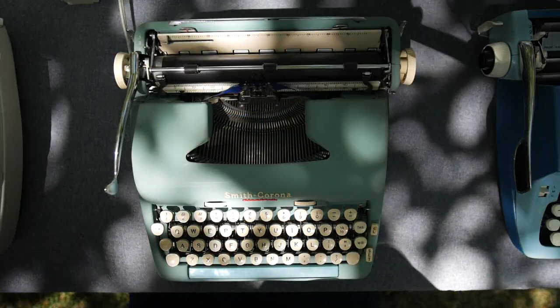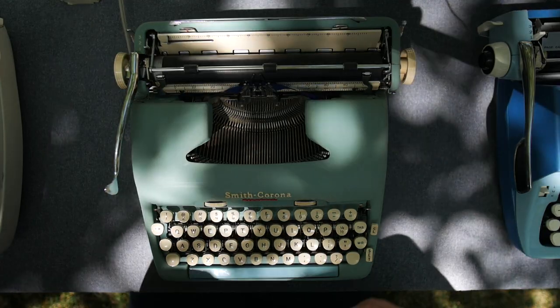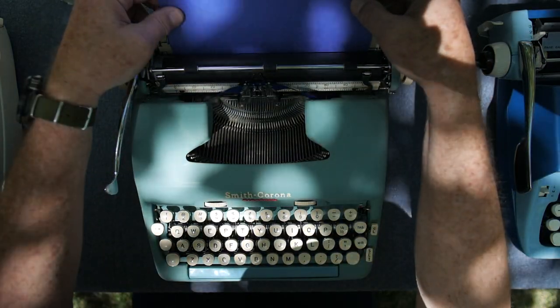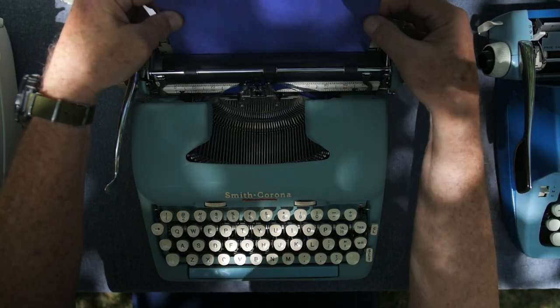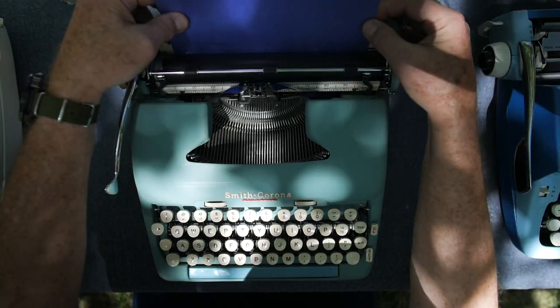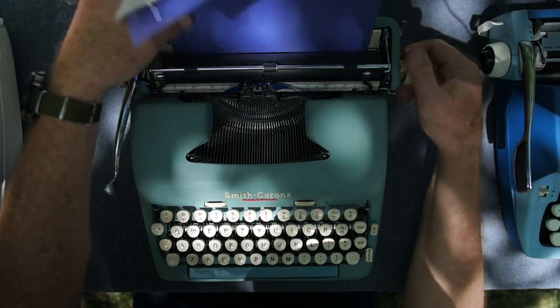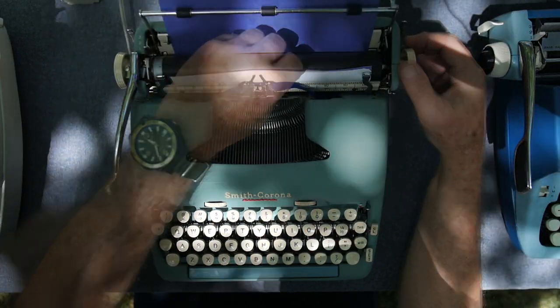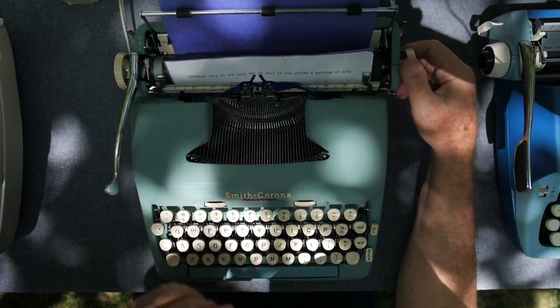Perhaps as you sit down to the 5 Series Smith Corona electric you begin to have pangs of guilt over abandoning your love of manual typewriters for the allure of the electric type bar machine. Or perhaps you haven't really abandoned the manual typewriter — rather you're just exploring other options.